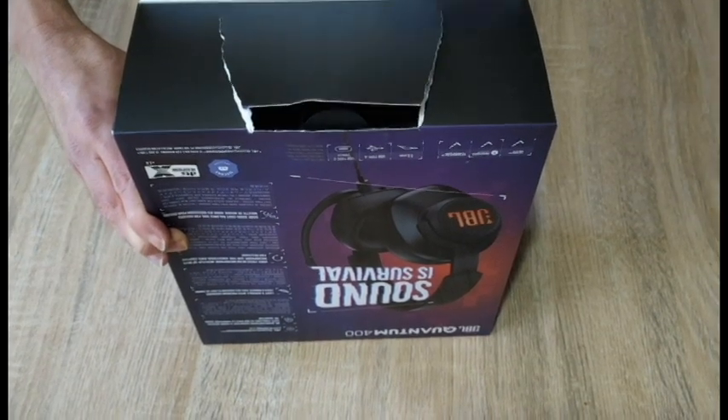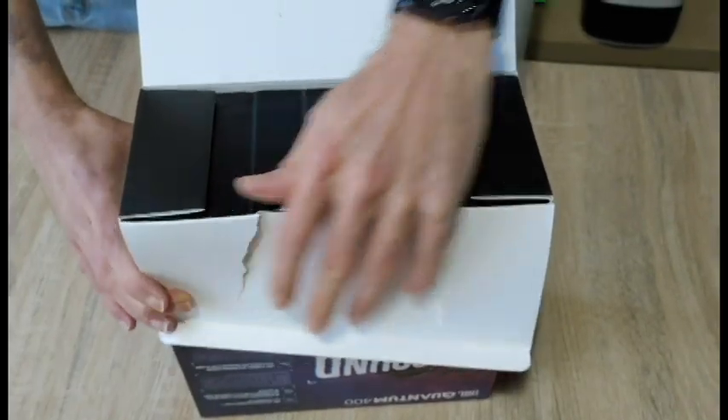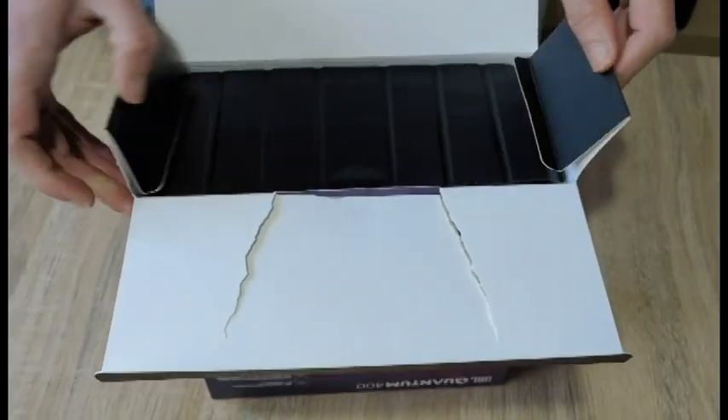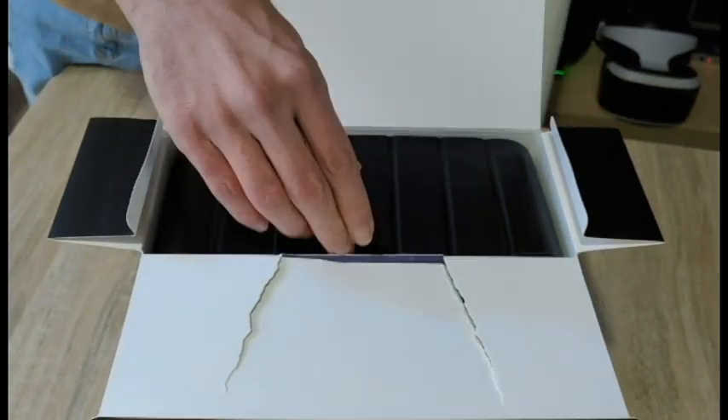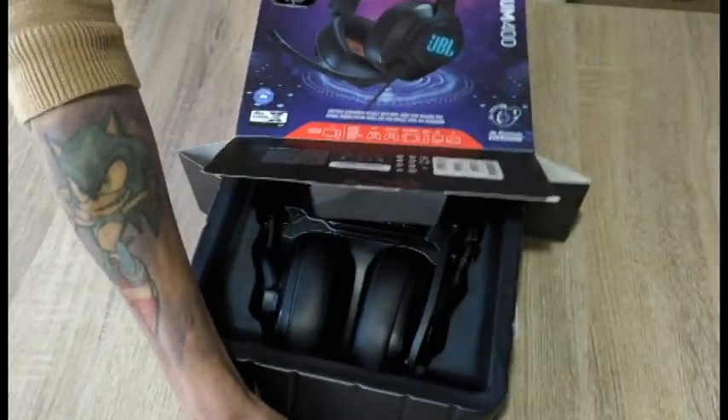Literally, we're going to rip into it. Sorry JBL. And the other thing about these headphones, while we're getting it out of the box, is that they use memory foam.